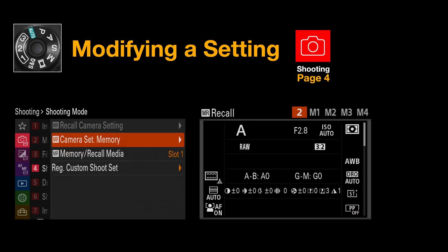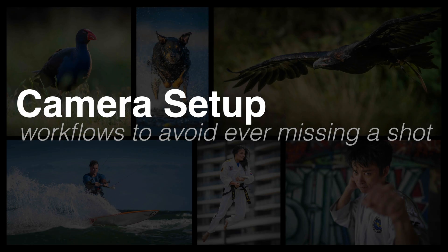If you decide to change any of my settings, especially in the 1, 2, 3 PAL modes, you'll need to go individually into each mode on your shoot mode dial, make the setting change, then go into the camera set memory on page 4 of the shooting memory and re-save to 1, 2, or 3. If you're changing all three, you'll need to do that three times. For a system-wide change, just do that in the P, A, S, or M modes.